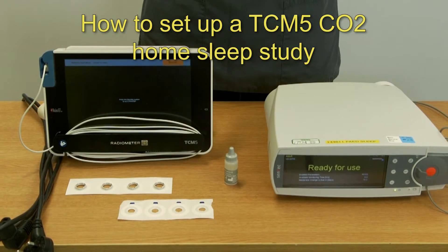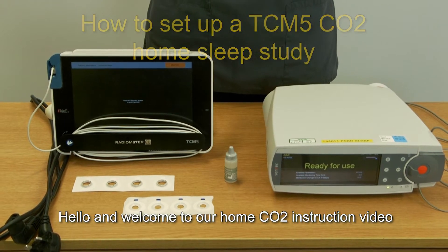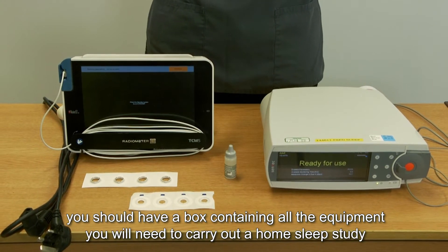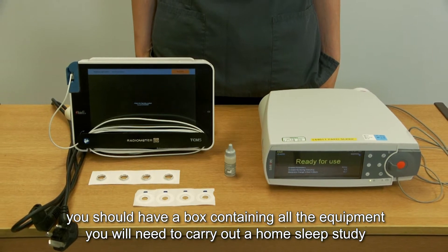How to set up the CO2 monitor for home CO2 sleep studies. Hello and welcome to our home CO2 instruction video. After attending your collection outpatient appointment, you should have a box containing all the equipment you will need to carry out a home sleep study.